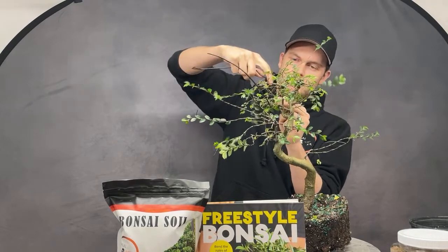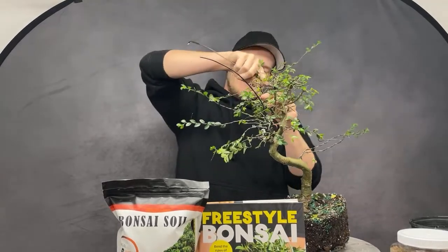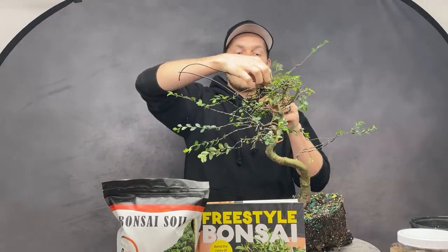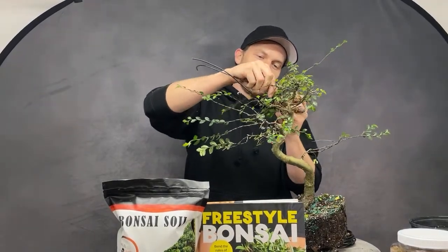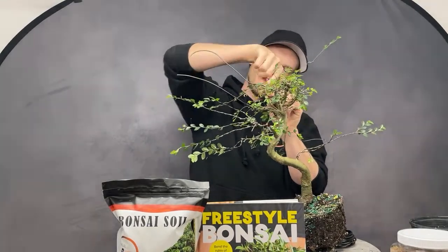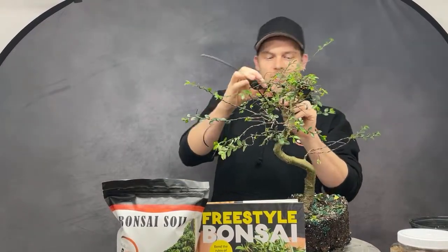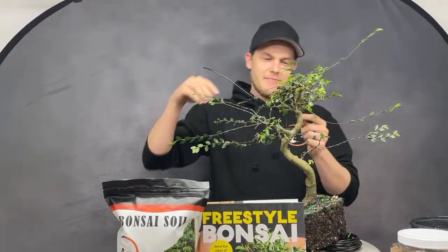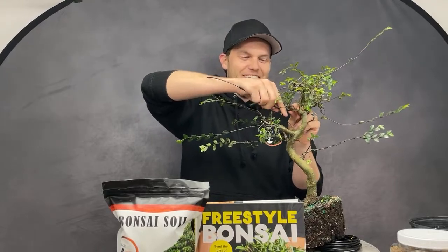Do we ever go collecting in Florida? Yes — I have a friend who owns a large property and we go bald cypress collecting every now and then. Though honestly, I personally don't like collecting in Florida — alligators, snakes, spiders. I mostly show up and serve beverages to everybody who's digging. I don't like digging; you can't be good at everything!